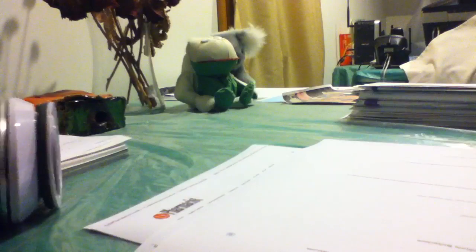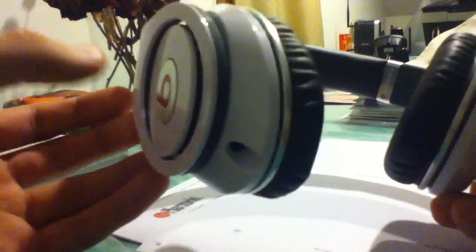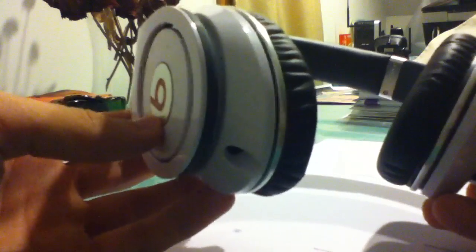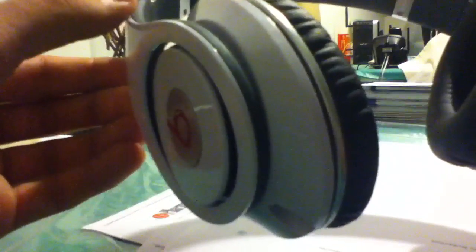Let me explain the headphones. The main thing about these over the Solo HDs — two things. The sound quality on these is far superior; they sound so much better. Obviously, it's due to the fact that the drivers are bigger. You can see how big the driver is and how it goes right over your ear — that's one of the major pluses right off the bat.